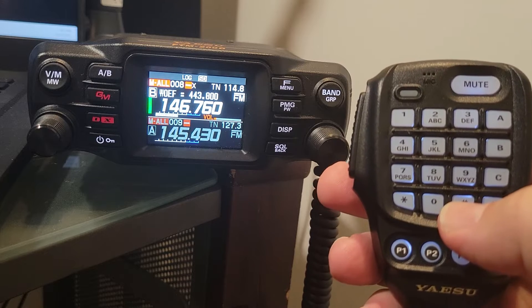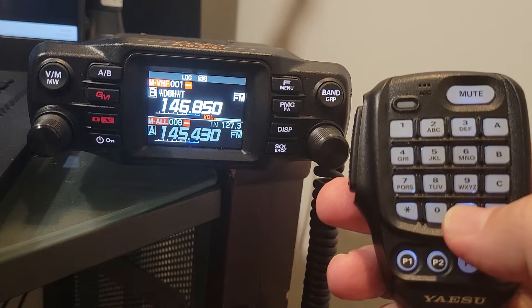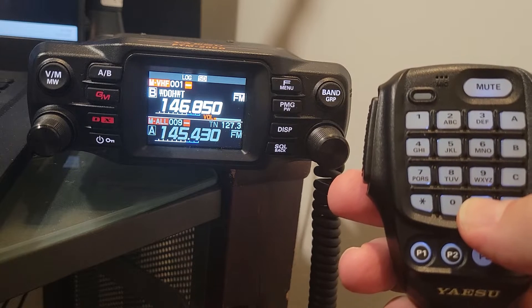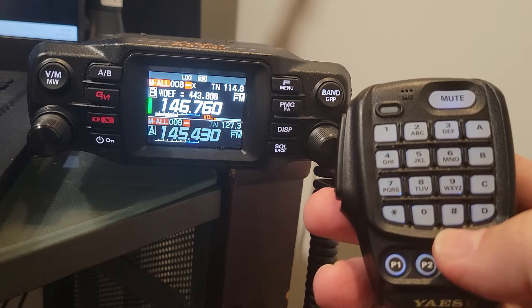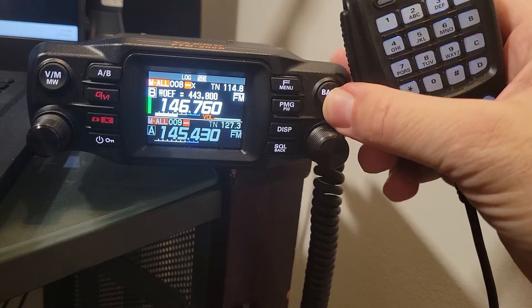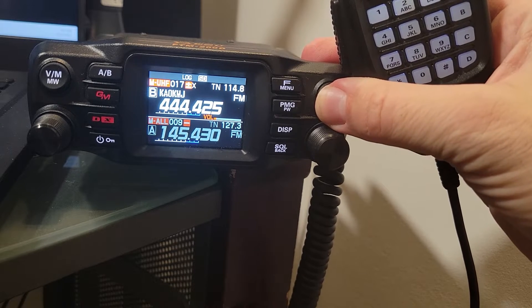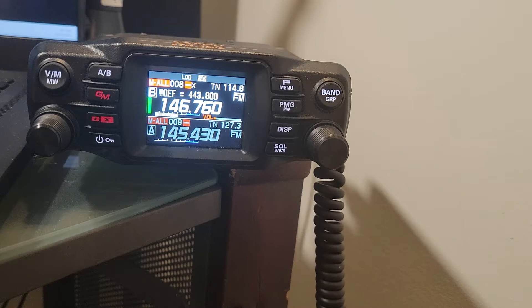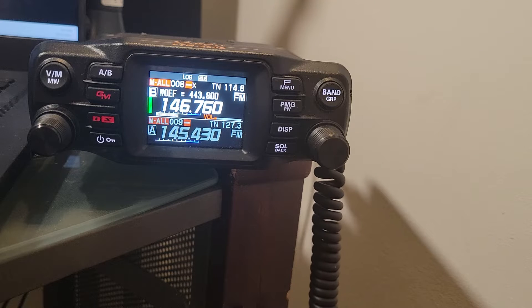We're going to turn that off for now and move down to the pound sign button. You can see up in the top left of the screen, it will cycle us through the various bands as I punch that — it's just like the band group button that's on the body of the radio, it does basically the same thing, cycling us through. Right now if you see M-all, that just means we could either manually cycle through or scan both VHF and UHF that this radio covers.